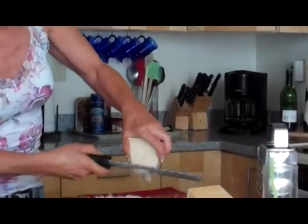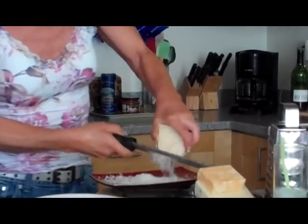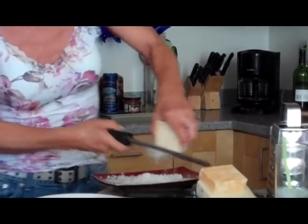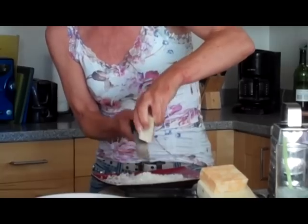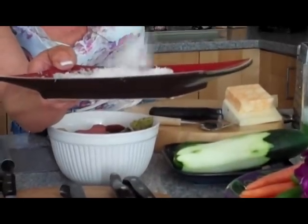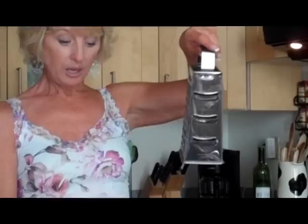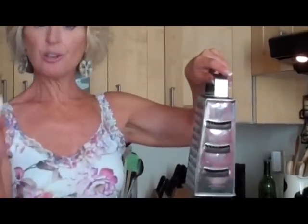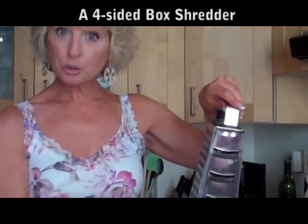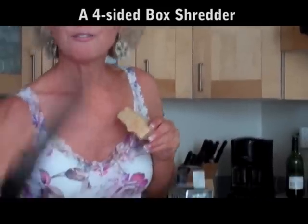It's really pretty to put on spaghetti and it looks really good on red right here. Look at how fine that is — it's like fluff. Let me just show you with some cheese and show you what's different about this shredder if I did big shreds instead of the little fine shreds.